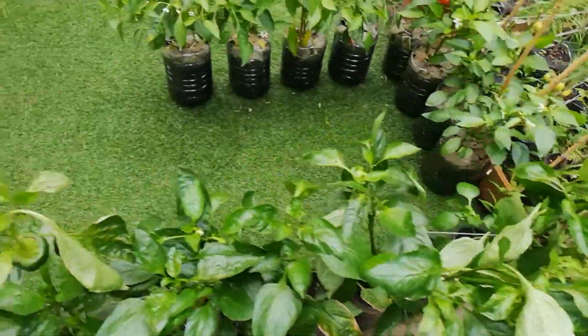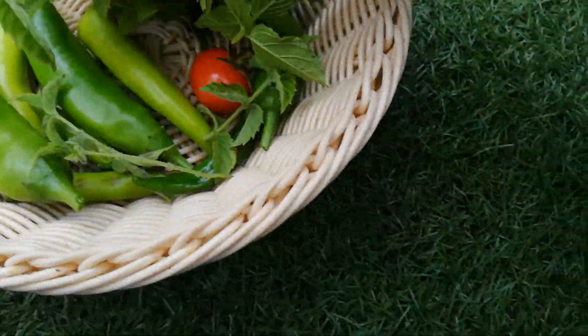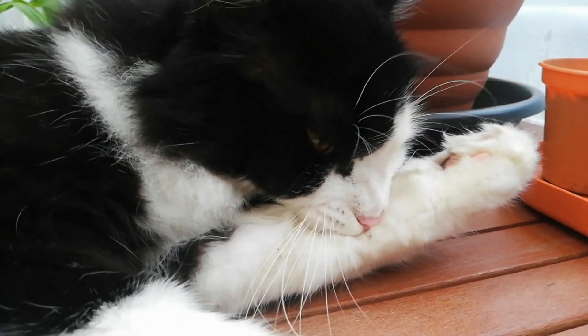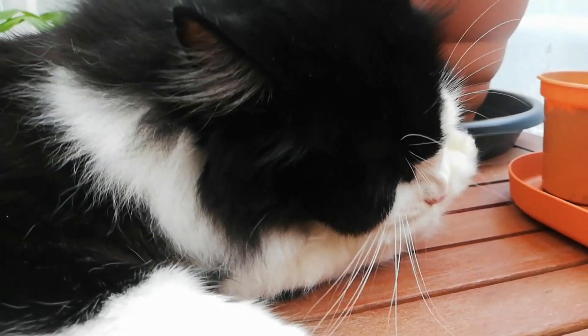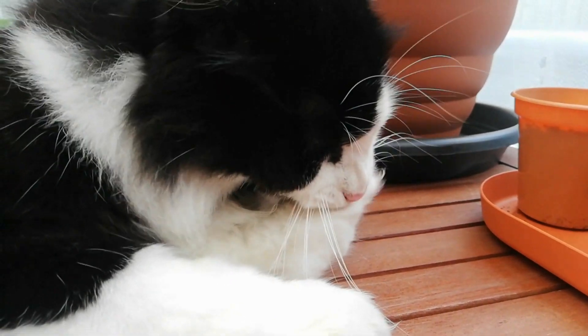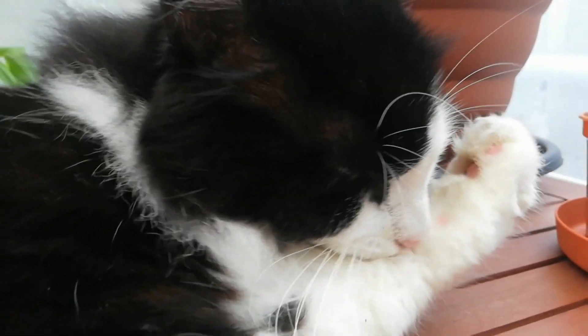So that was it for today. I harvested the chilies, mint, and one tomato. I really hope you enjoyed the video. I will see you later in the next video. Bye!